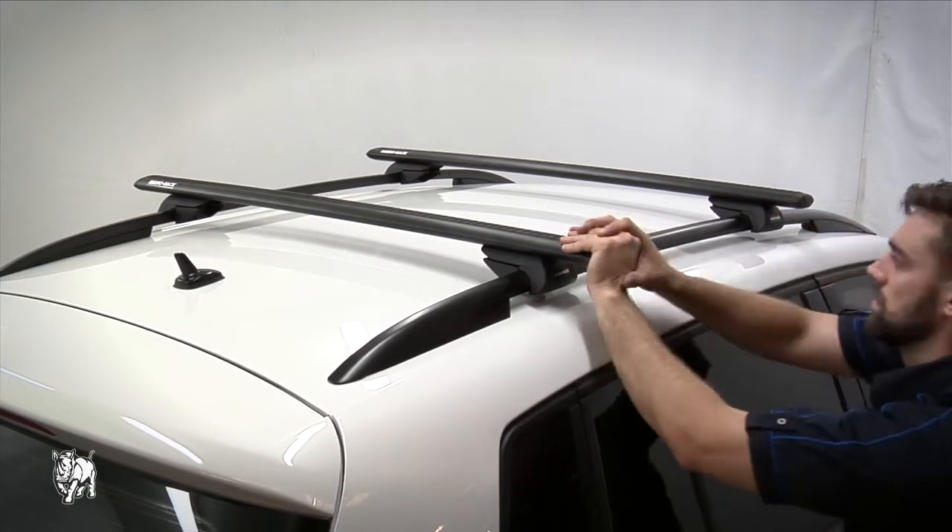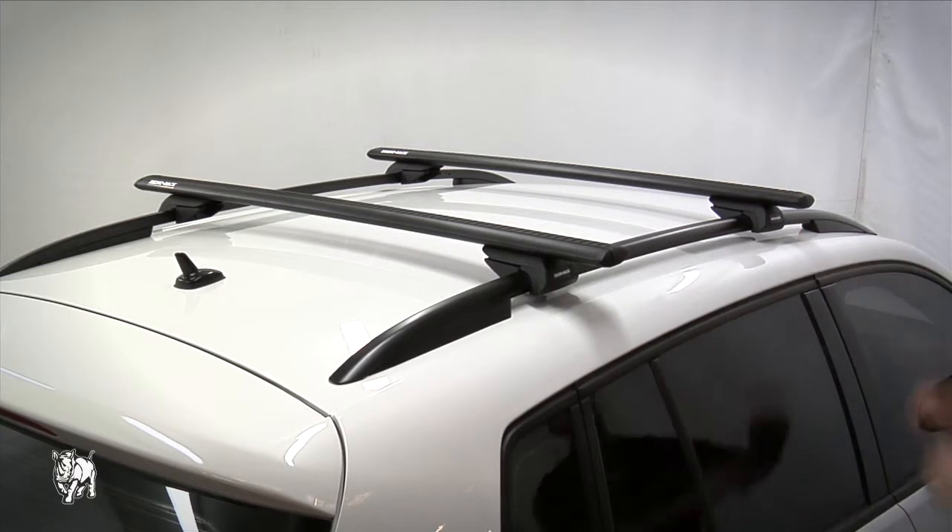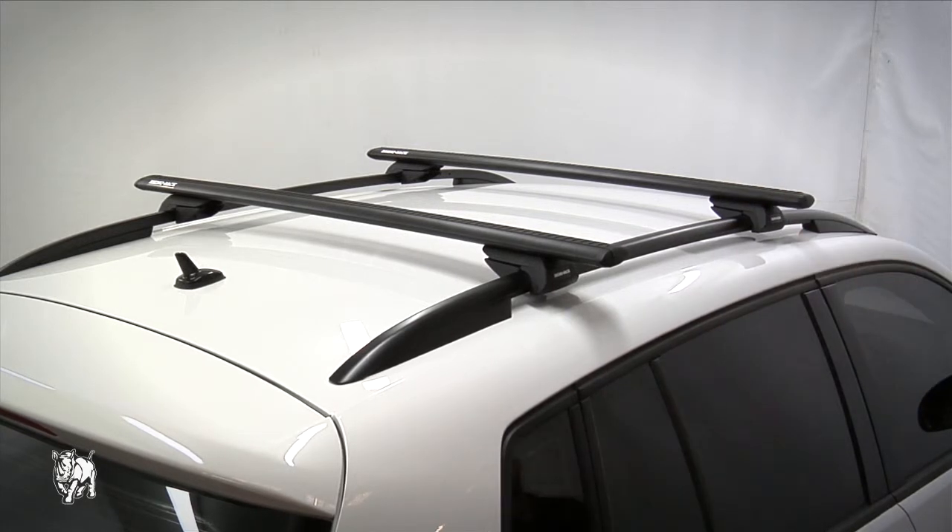Grasp both racks and give them a good strong shake to test they are secure. The Volkswagen Tiguan Vortex SX 2 bar roof rack system is ready for use.